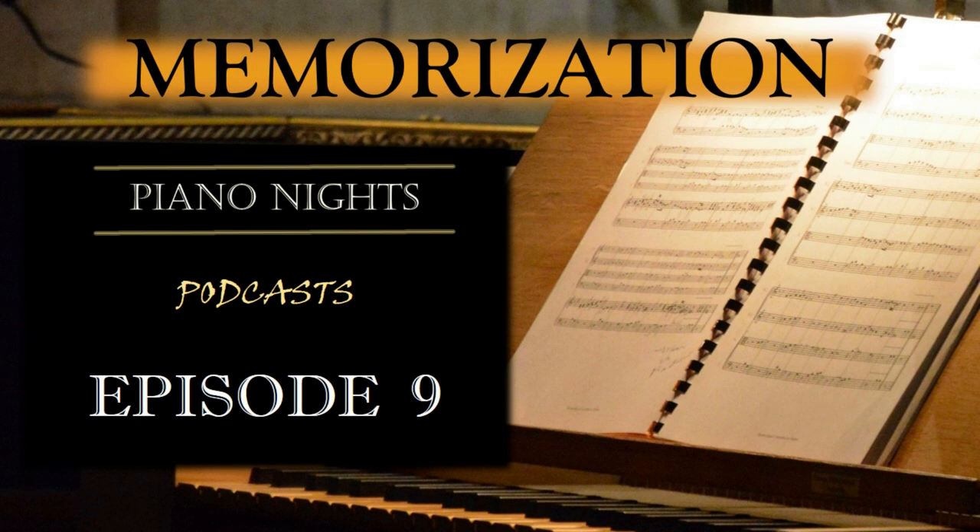In conclusion, memorizing piano pieces is a skill that can greatly enhance your musical journey. By understanding the structure, breaking the piece down into sections, utilizing memory techniques, engaging in varied practice approaches, and performing in front of others, you can develop strong memorization skills. Remember, memorization takes time, patience, and consistent practice. Embrace the process and enjoy the rewards of performing from memory. Happy practicing!